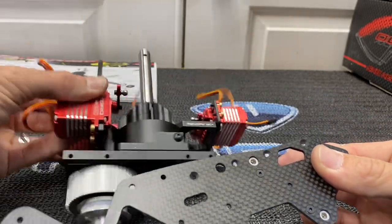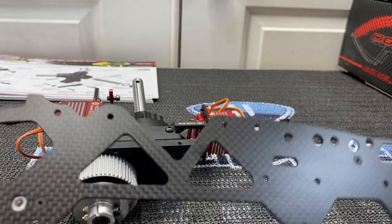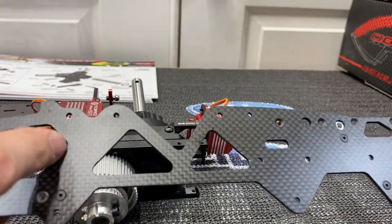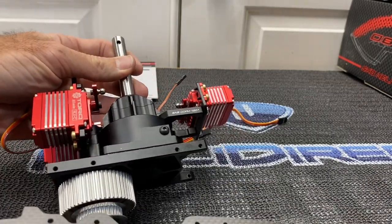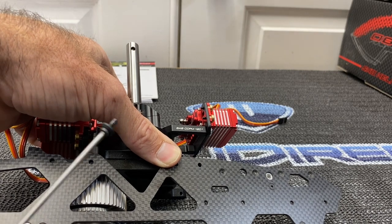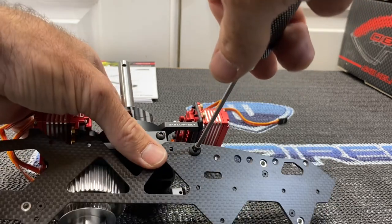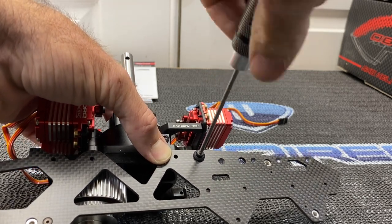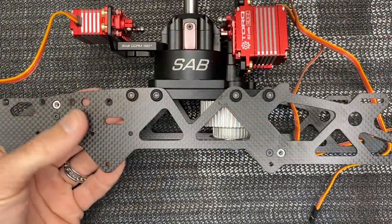Grab the left side and the transmission assembly. Looking at the carbon tray, you have screw holes one, two, three, four — those are the screw holes on the left side. You're only using one, two, and three as of right now — not this front hole yet. Lay it up into these holes. Use a 2.5mm driver with beauty ring, run them down the line with Loctite. Do three on this side, four on the other, using that front hole on the right side as well.